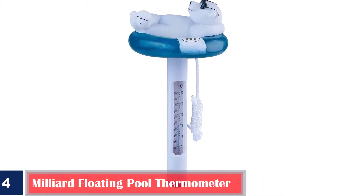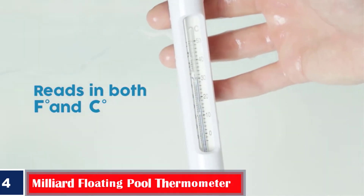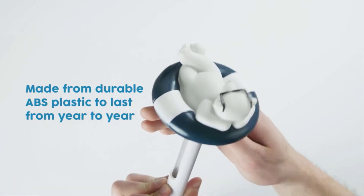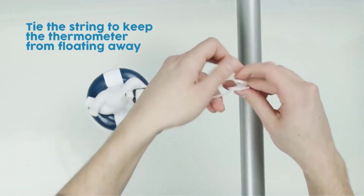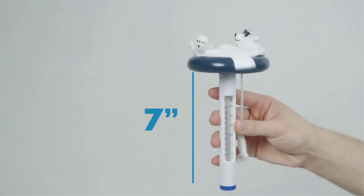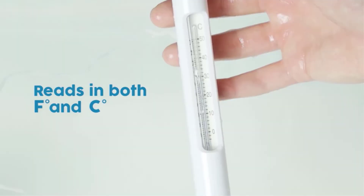Number 4. Best for all seasons: Milliard Floating Pool Thermometer. This water thermometer by Milliard is made after considering the quality needs of those looking for one for their swimming pools, jacuzzis, or fish tanks. It displays a polar bear relaxing on the top of the thermometer using a light ring, giving it a stylish look and making it a suitable toy for kids while they play in the water. With an upgraded design that is 7 inches long and has a tether rope for securing it to a spot, the thermometer displays temperatures in both Celsius and Fahrenheit. Since the readings are clearly displayed, they are easy to read.